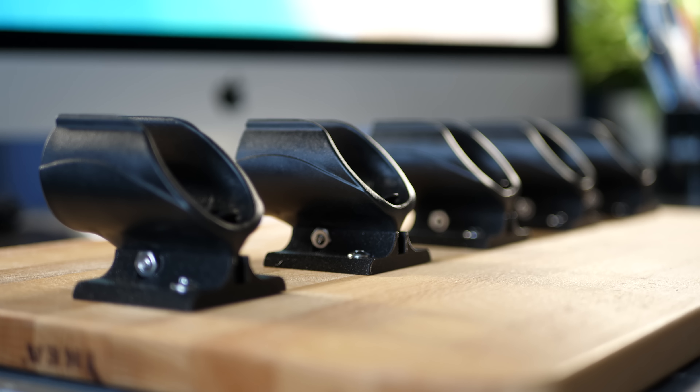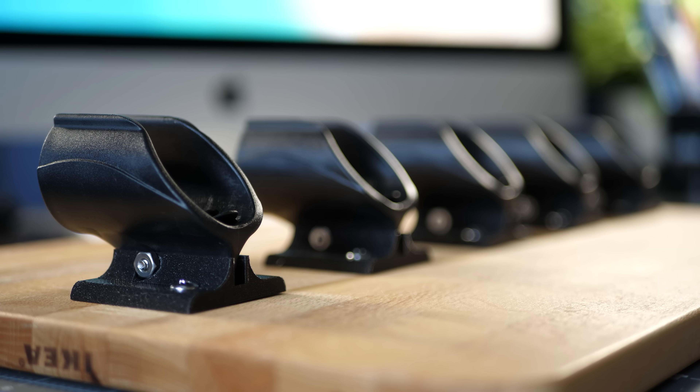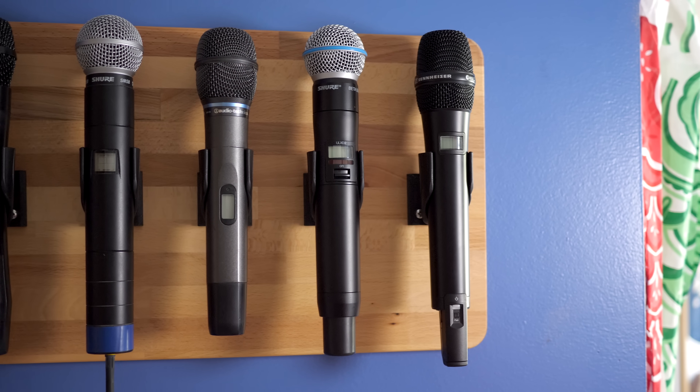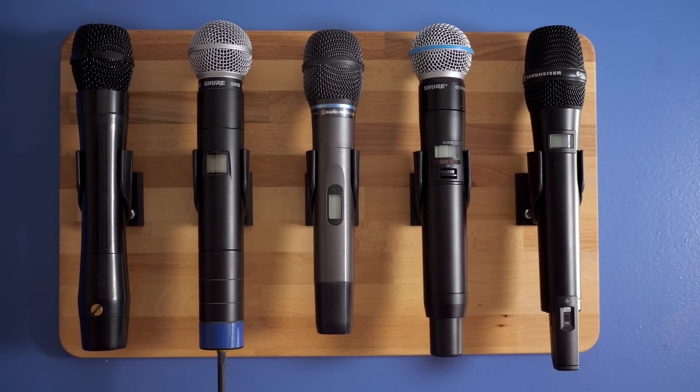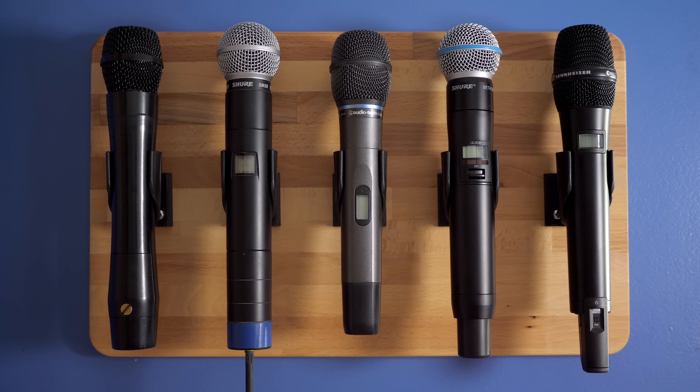I know you're thinking: dude, you're such a nerd, this project is useless, you're like the only person on the planet with a wireless mic collection. And yeah, you're right, but here's the thing — this is a great example of how to get started with 3D modeling and printing. These brackets really aren't that complex. I'm a total novice at designing stuff like this, but I got the hang of it fairly quick, and despite their simplicity they work really well. I can think of other ways that small 3D printed parts can be useful for putting stuff on display like this.